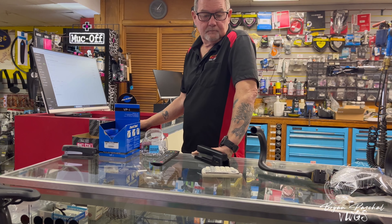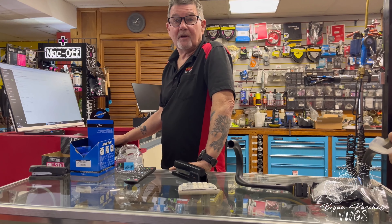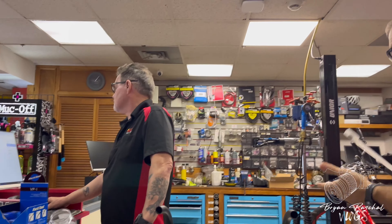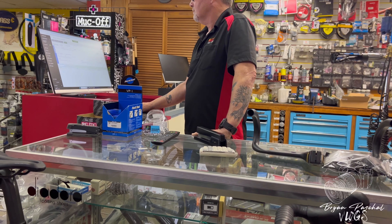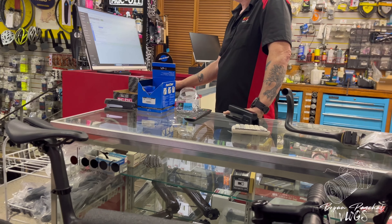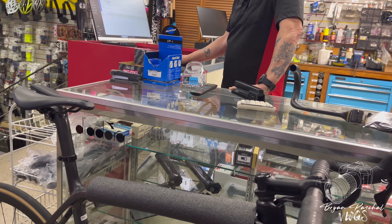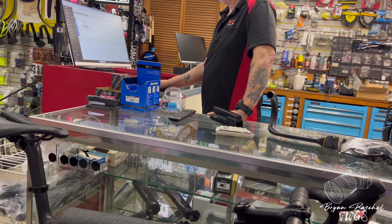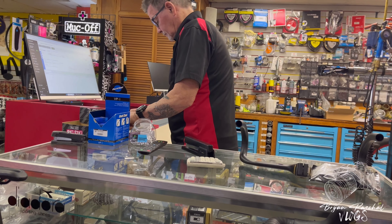EXS Cycling provides all of the necessary spacers you need for whatever model bike you have. They also provide the Garmin mount, Wahoo mount, or Hammerhead mount — whatever computer mount you need — as well as an under-mount for GoPros and nighttime lights.